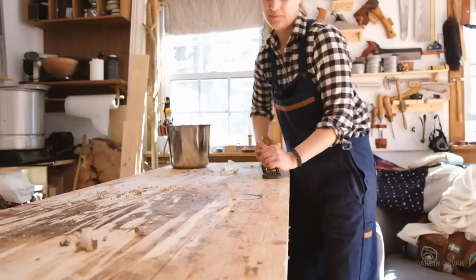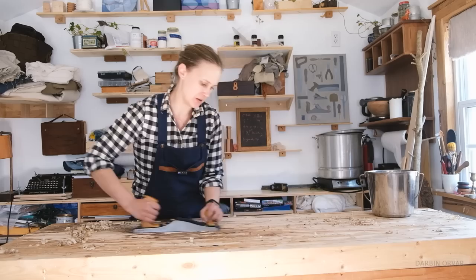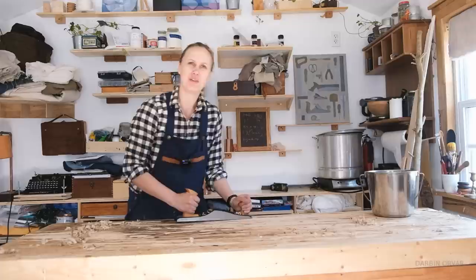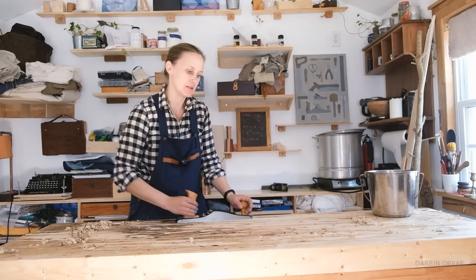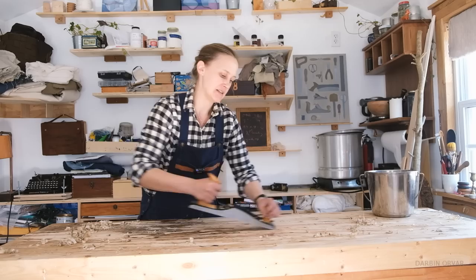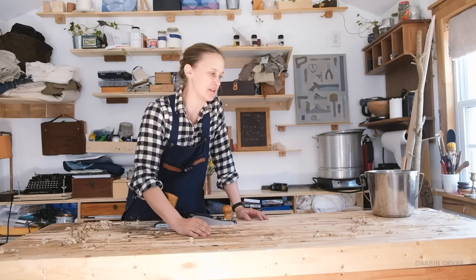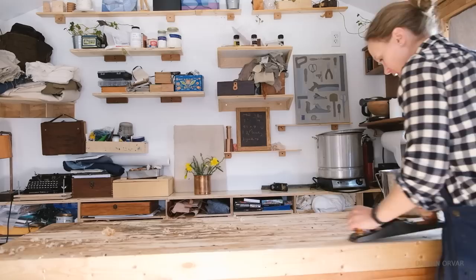When we are planing a bench like this, we obviously want to clean it up, but we also want to get any high points to come down — we want the whole thing to be level. What once was level may alter over time, and plus it's a glue up. Glue-ups are actually quite stable compared to a solid piece of wood. You can see when I'm planing that some spots are a little high and they get planed down the fastest, and some spots are a little lower. Here it's so visual because the color is so different — it's so dirty, so it's very clear.